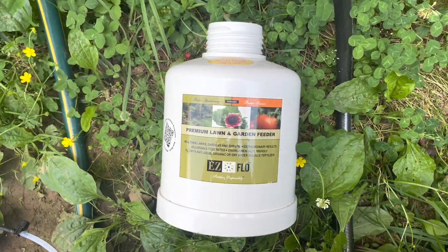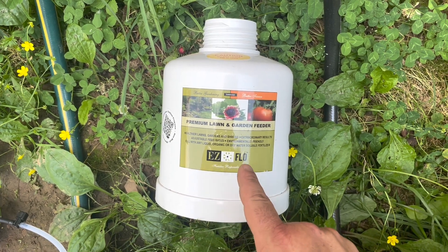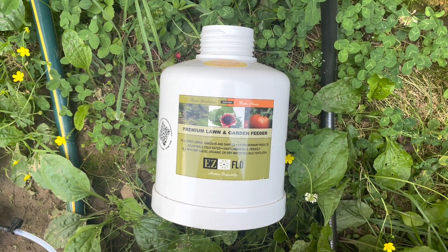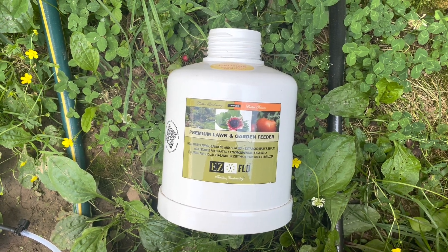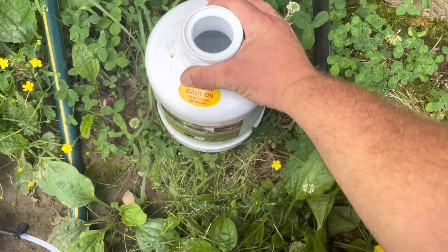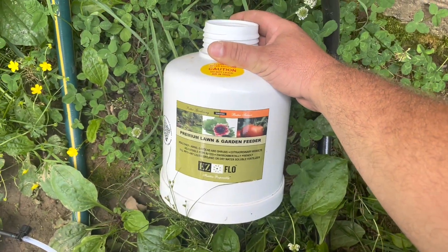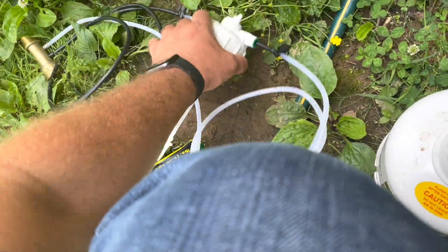This is an inline fertilizer system. It's an Easy Flow one gallon. I got it from johnnyseed.com and it's pretty straightforward. You've got this tank in which your fertilizer will go, and then you've got a couple other components over here I want to show you.